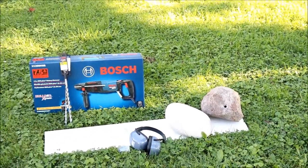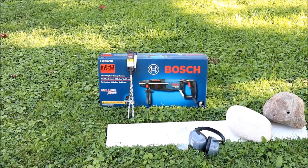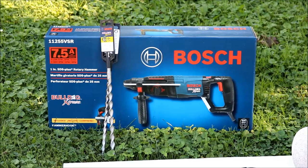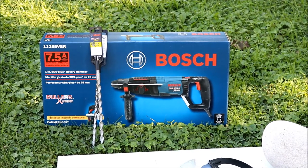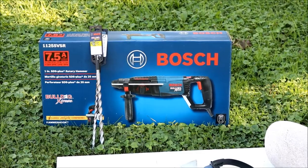You're going to need some hearing protection and safety glasses. I'm using a Bosch rotary hammer — it's a 11255-VSR rotary — and I've got 3/8" and 1/2" SDS-plus bits for it.